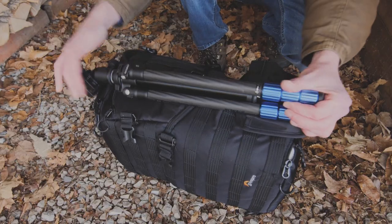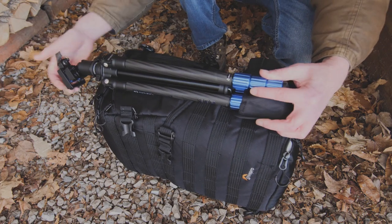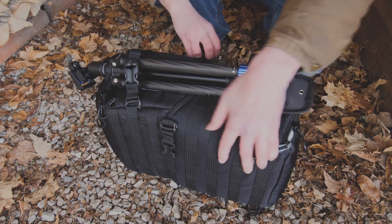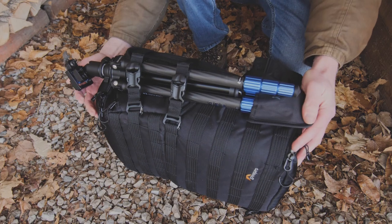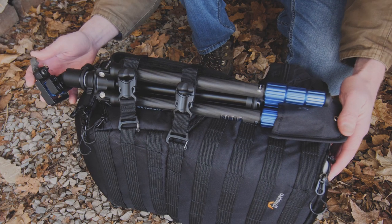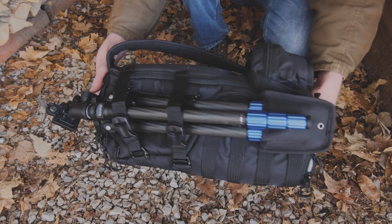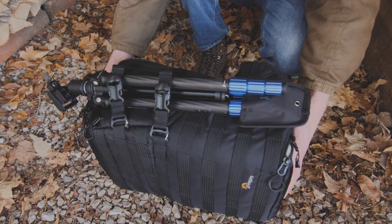Let's look at the Benro Slim and see how that performs on this pack. Right away, I can fit two tripod legs in that little pocket there, and I can easily put these on. And just like that, we're ready. You can see it doesn't extend very far beyond the top of the backpack — a nice, compact package to hike through the forest and do assignments, vlogs, or whatever I'm doing.